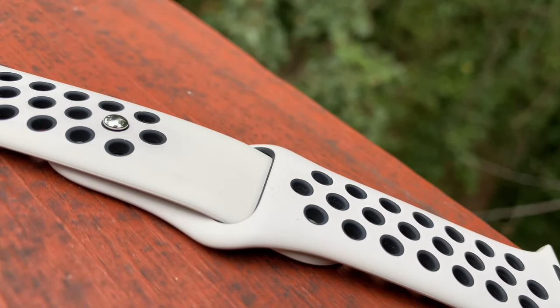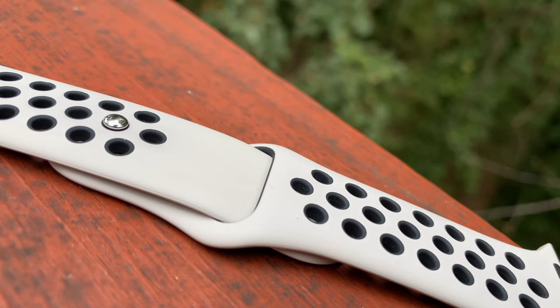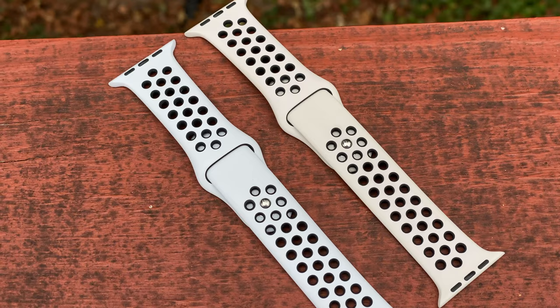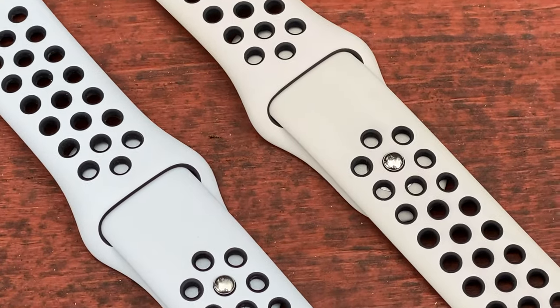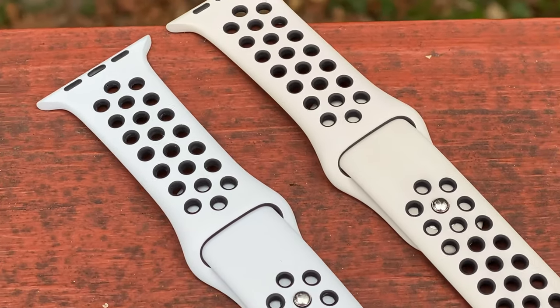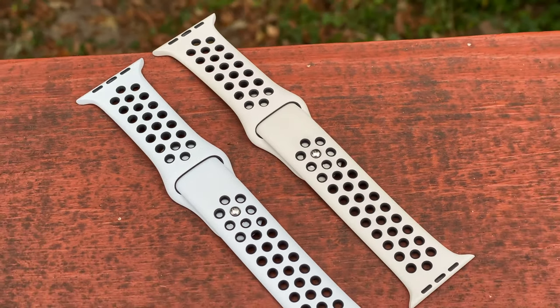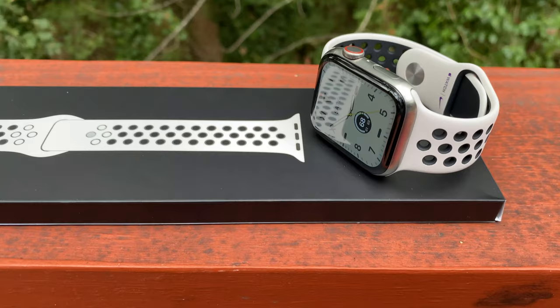Up next, Desert Sand and Black. This band reminds me a lot of the pure platinum and black Nike Sport Band, except the desert band has a slight tan, almost orange hue to it. It works great. It's a really muted color, and unless you notice it from really up close, you'd never be able to tell that this is more of a sand color rather than just white or gray.